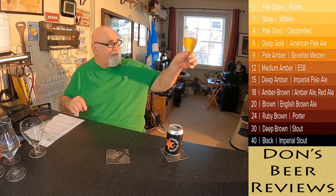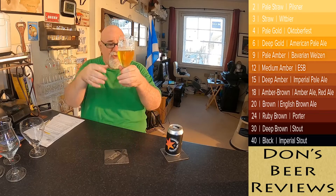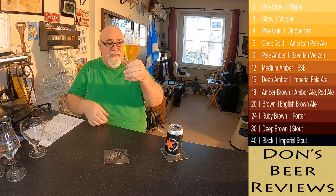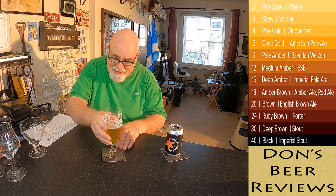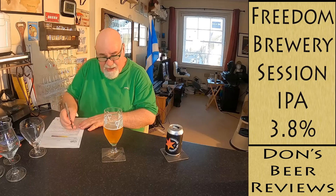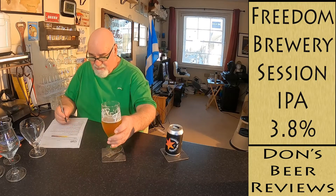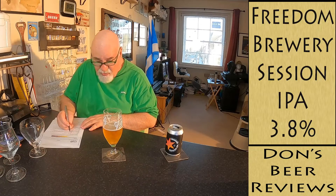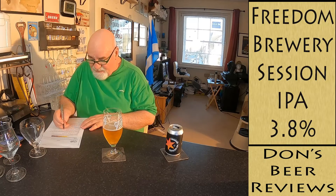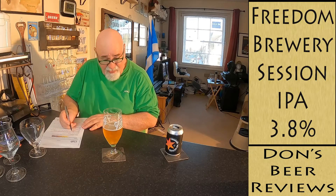Color: maybe a three or four — it's a beautiful color. There's hardly any carbonation going on at all, a bubble every minute, so we'll say three. Clarity is clear — that's good. Head retention hasn't lasted very long at all; we'll say moderate. Foam texture is now quite thin.